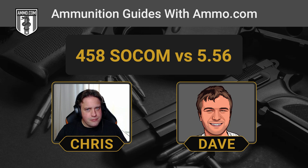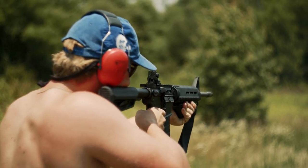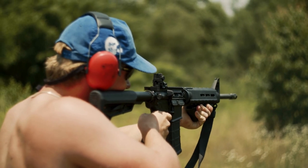You're going to get more kick, especially if you're doing an SBR with the .458 SOCOM. It is going to hit a lot harder — about five times harder than a .556 round. Typically your .556 ammo is running about four to five foot-pounds of free recoil, whereas you're getting about 20 or so with your .458 SOCOM. So not overly oppressive, but still definitely a lot more than what you'd get with a .556.